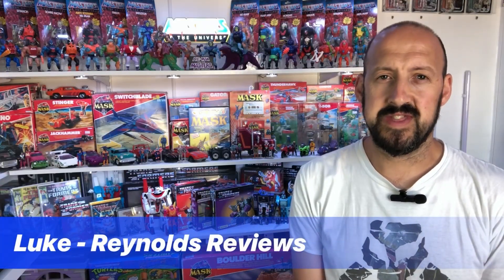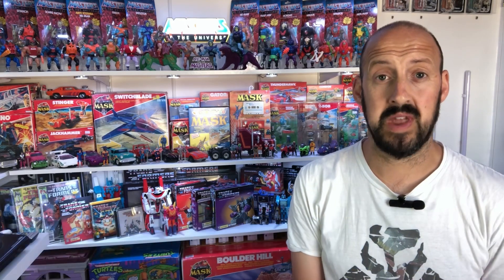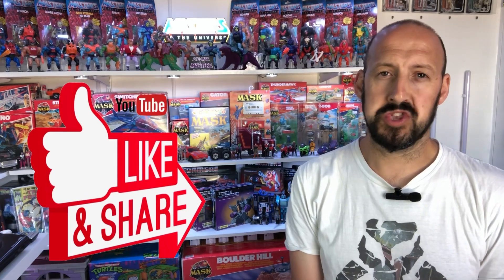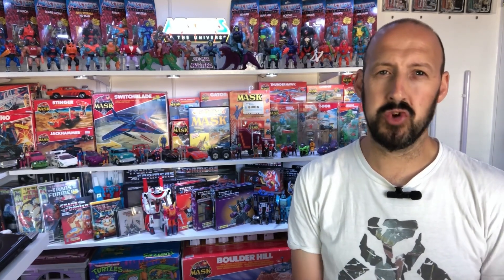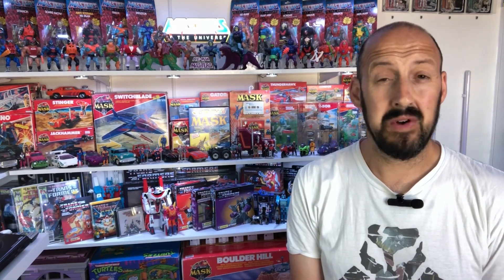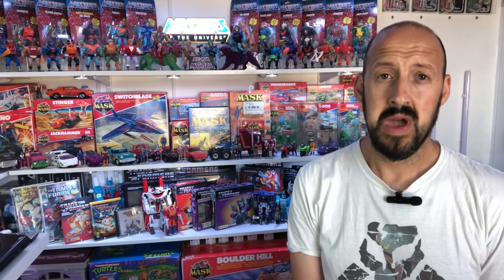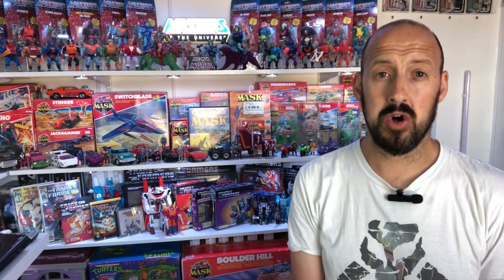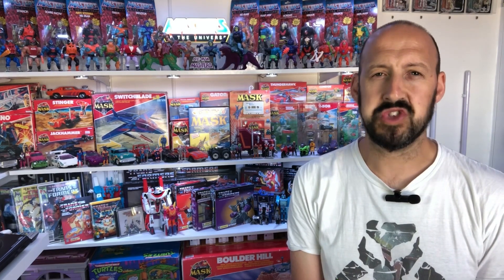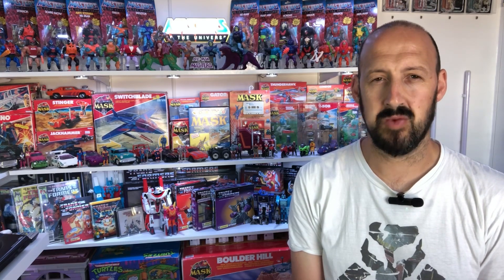Welcome back, everyone. Like I said in the intro, today we are going to give you a rundown of our top five MOTU Origins figures. You may have noticed I said 'our' — that's because every so often I enjoy a good collaboration video. A few months ago, myself and Dave over at Monkey Boy's Toys ran down our top five M.A.S.K. vehicles. But not only do we collect M.A.S.K., we also collect MOTU Origins. So today, myself and Dave are going to take you through our top five favourite MOTU Origins figures. Let's get to it.